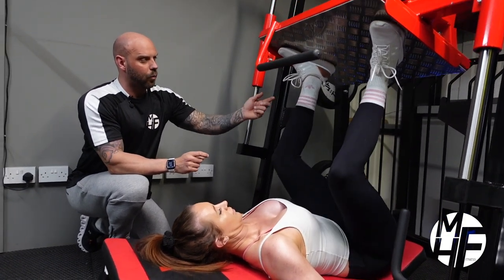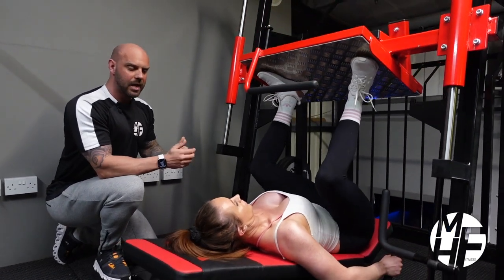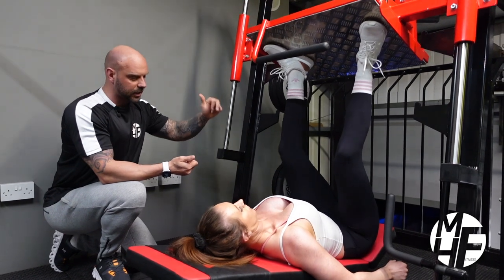She's making sure that the weight is going through the heels of her feet as she goes down and up at all times, and she's really driving that up.